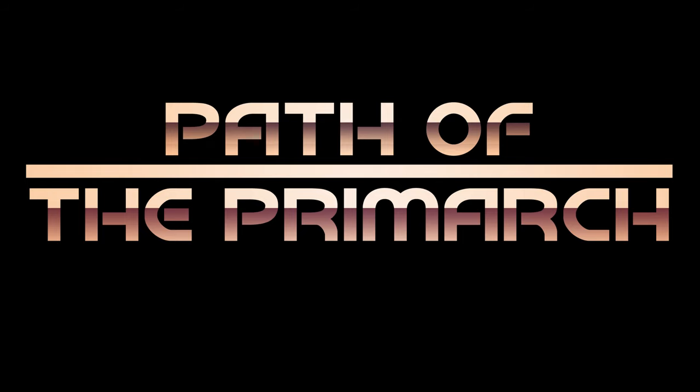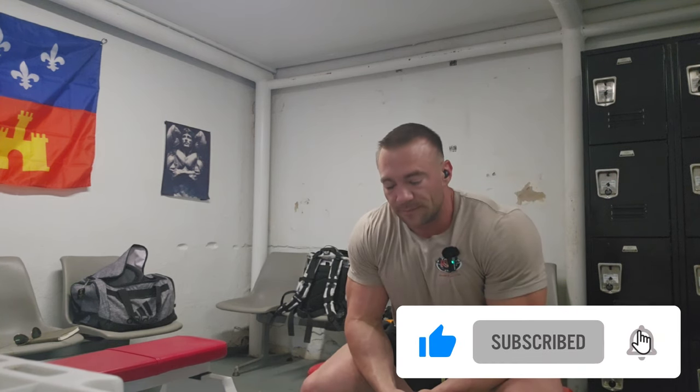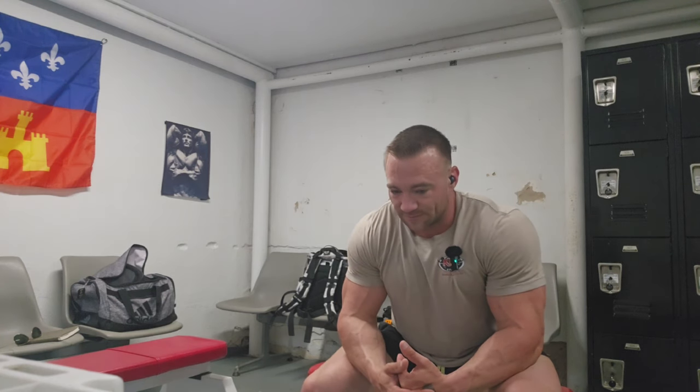All right, heavy duty crew, it is Wednesday, September 25th. We are back at the muscle — we are at the Dungeon, Louisiana's version of Temple Gym, and I am Dorian Yates. It's going to be an absolute blood and guts session today. I am not feeling 100 percent; my neck is more messed up than the Kenyan parliament. Just a lot of unideal conditions.